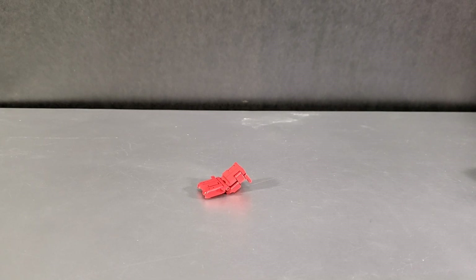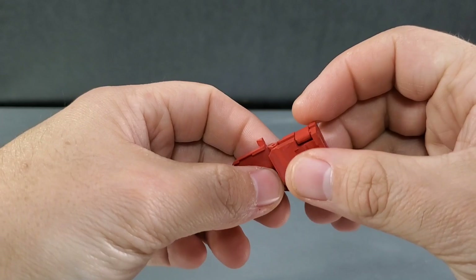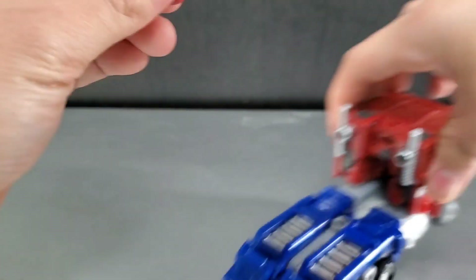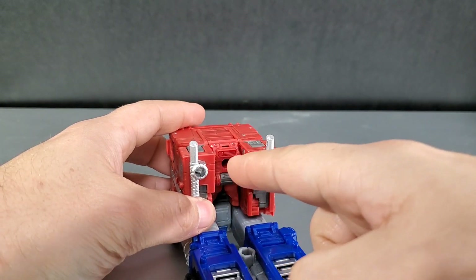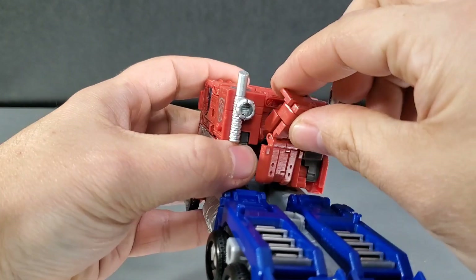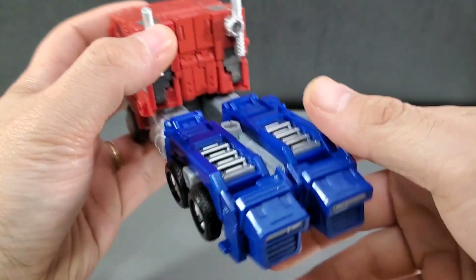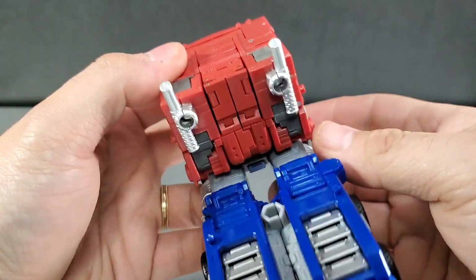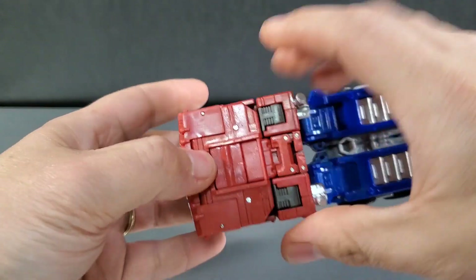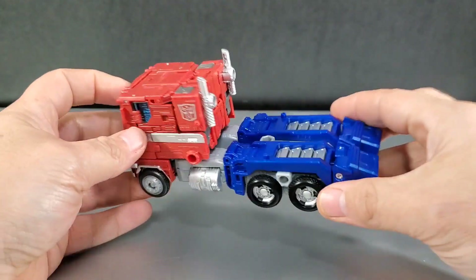That's going to make my Earthrise Optimus Prime awesome again? Of course it will. It's so small. All right, let's just try. I'll take this piece here and peg it in there. All right, let's see how this looks. Holy crap, look at that. That is awesome. Makes that truck mode look more uniform. Whoa, there's no more gap in the back.